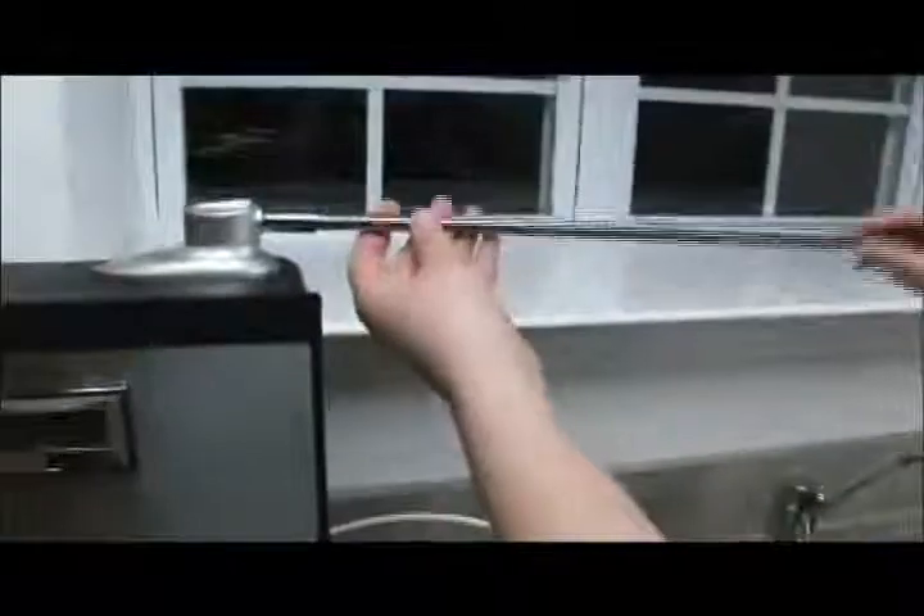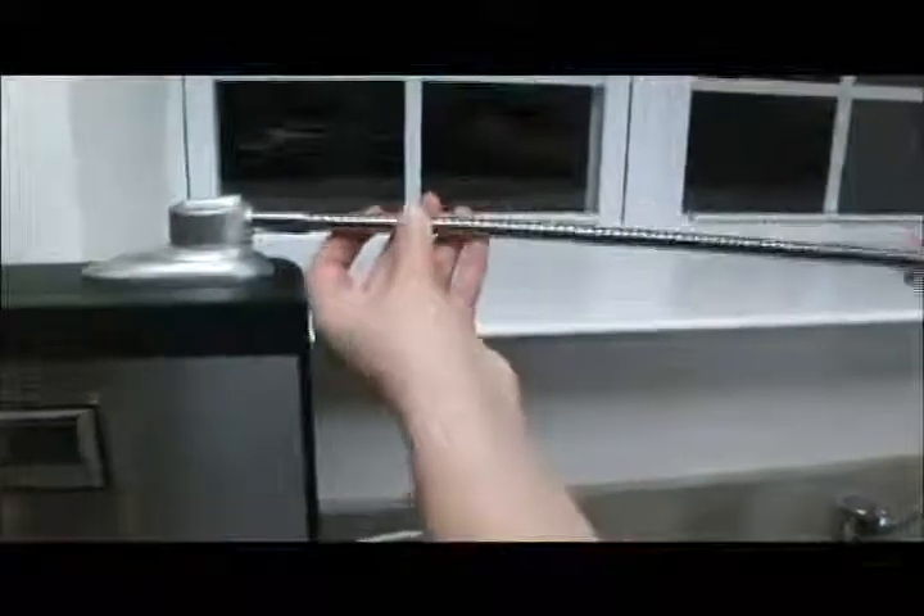Finally, attach the water outlet tube by screwing it clockwise onto the unit.